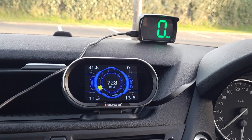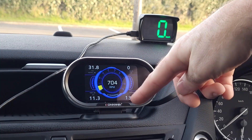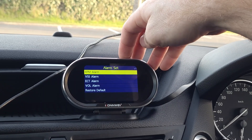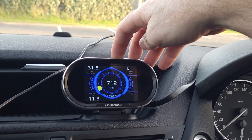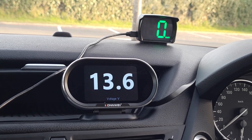As I said earlier, you can set up multiple alarms with this device, not just a speed alarm. To test that, I've set up a battery voltage alarm to go off when the car battery voltage drops to 13.4 volts. I'll just make the battery voltage bigger on the screen, then rev up the car so it fluctuates enough to set off the alarm — and as you can see, that's how the car battery voltage alarm works.